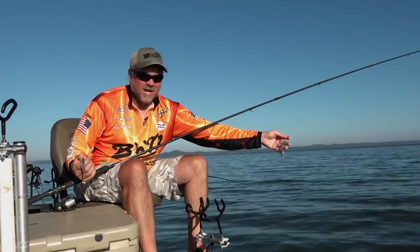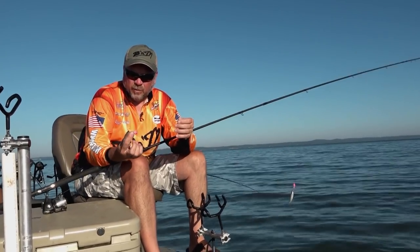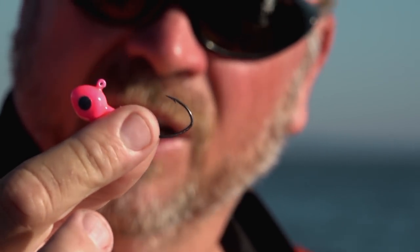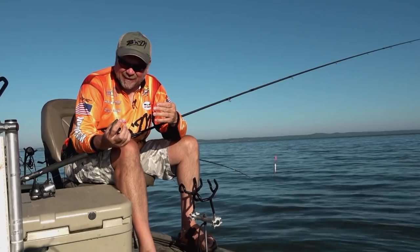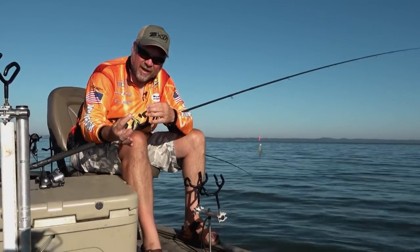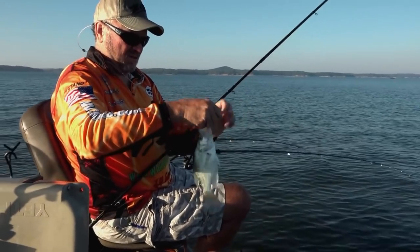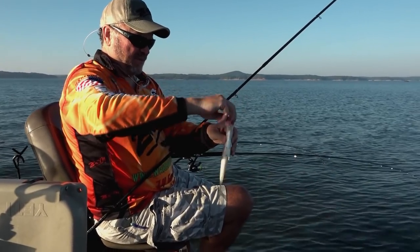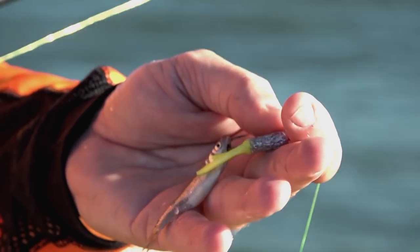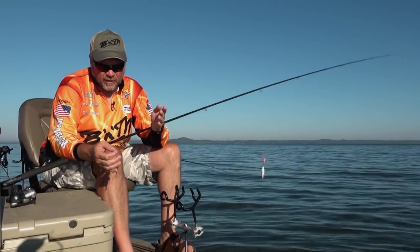Come down 36 inches, tie another loop knot, and we've got another pro-built jig — super sharp. We like a really bright pink color out here in Grenada; pink and orange are our two favorite colors. We've also got a smaller bonehead tube on there, and we use chartreuse 90% of the time, but today I've got a silver glitter because the sun's up and it's bright — so we think a little flash might help.